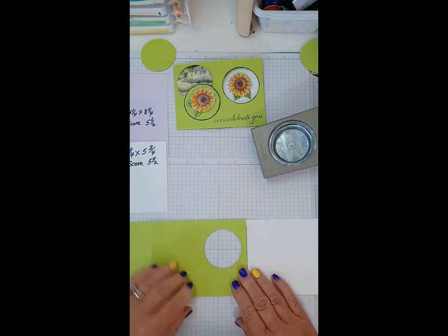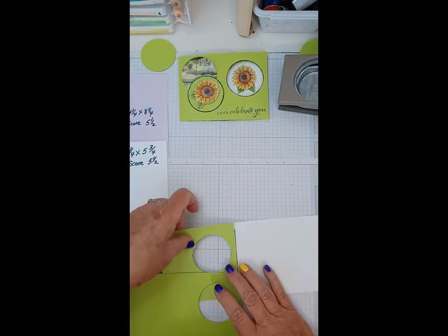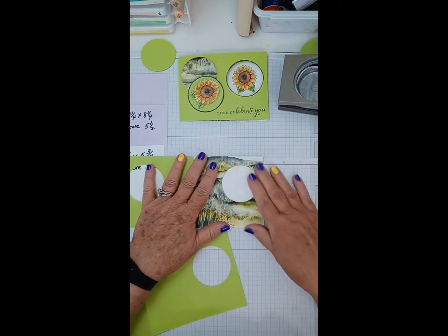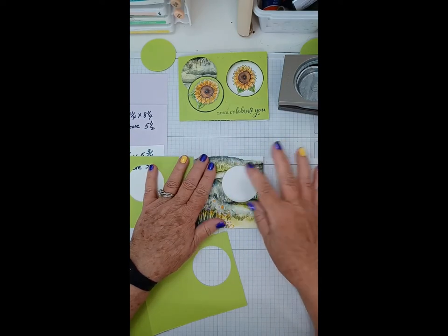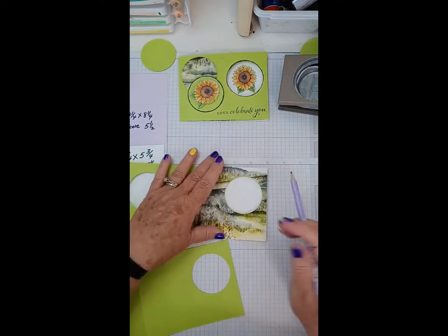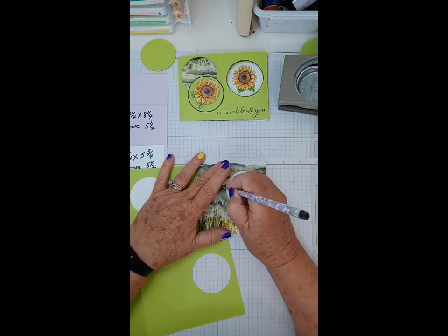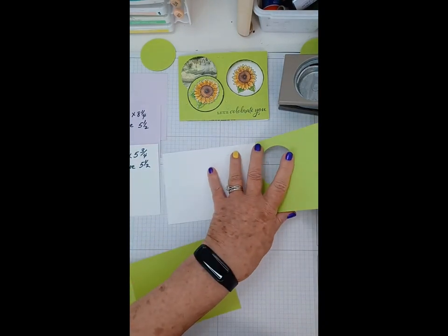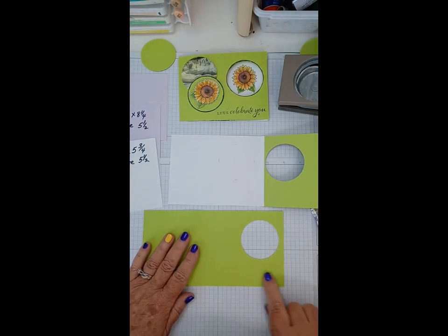Now we've got all three spots matching up pretty well. Before we attach the front, we want to do some stamping. In this particular case I don't want to try to stamp through the hole — it just gets in the way, and you might have a stamp that's bigger than the hole. So I'm going to take a pencil and mark just a little line up here and one on each side very lightly, so I know the area I want to stamp in.